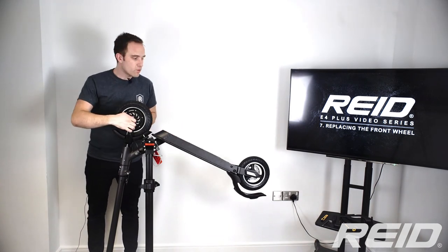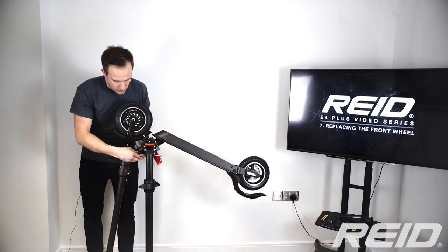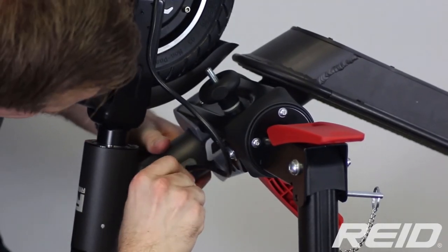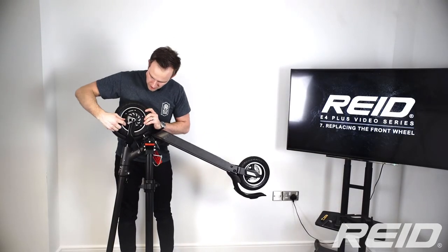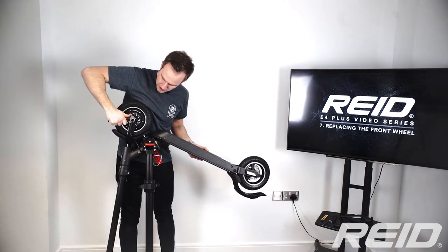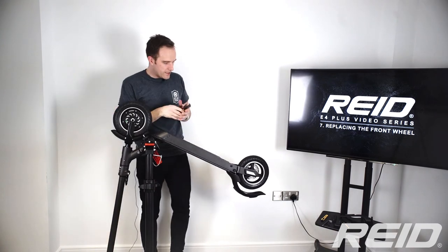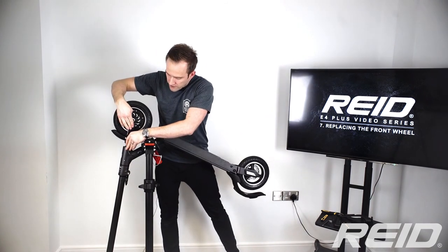Now that the deck is back in place, we need to tighten the wheel nuts up and then put the fairing back on, poking the wire back into place. It can be a bit tricky because it's a tight fit to keep it waterproof, but it will go. Go ahead and tighten up the wheel nuts — make sure they're nice and tight.